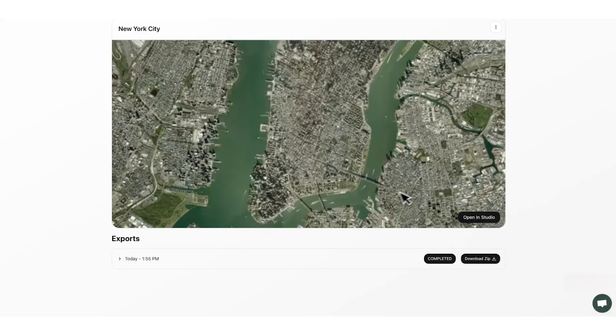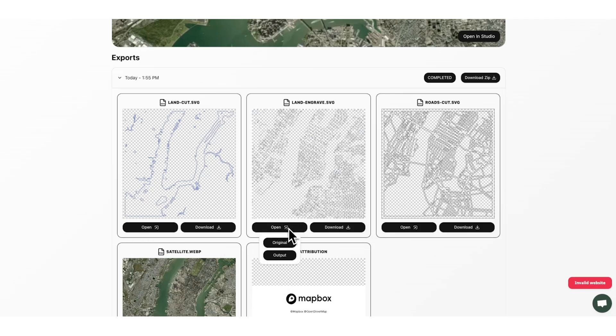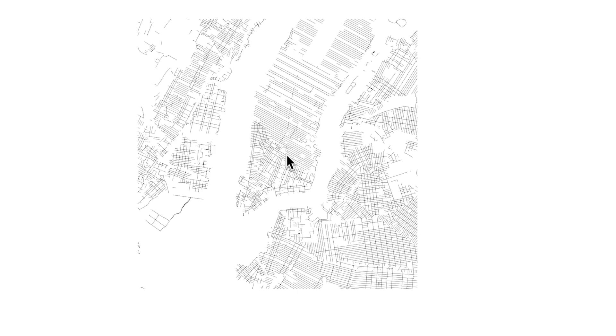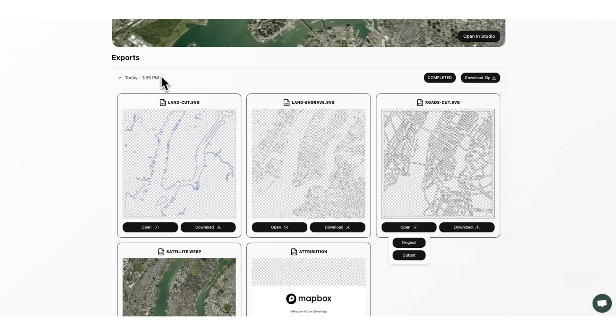Now that we've exported, we can view our files from the Exports page by clicking the latest export with status Complete, then opening the output. The vector strategy of Trace shows clean cut lines for the land layer. The land engrave layer shows nice black engraved road lines — place these in the same spot as the land cut and engrave on top. Finally the Roads Cut layer will let you cut all the roads out very nicely, and the border keeps everything intact. You're ready to go — choose your favorite design software, pull your files in, and set them up for laser cutting and engraving.